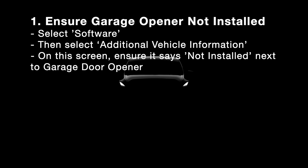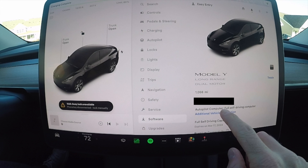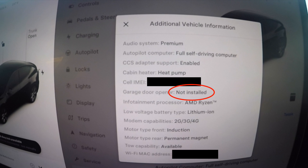Before installing anything, make sure you don't already have Homelink on your Tesla. Go ahead and select Software, then select Additional Vehicle Information, and you should see under Garage Door Opener: not installed. So you're good to go ahead and install a Homelink retrofit.